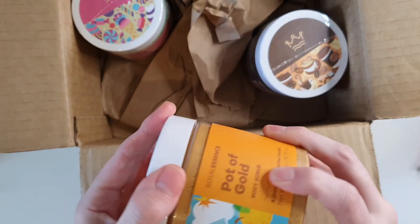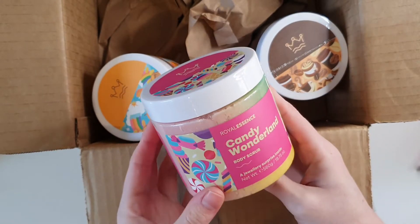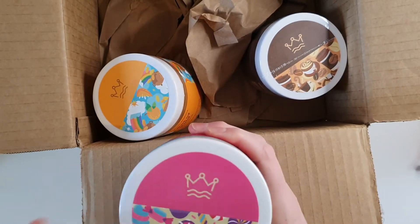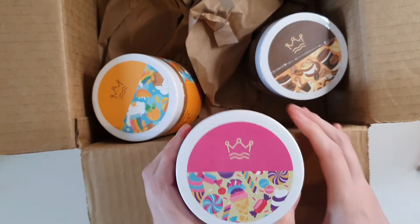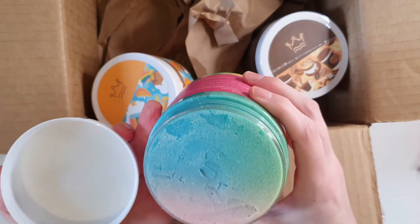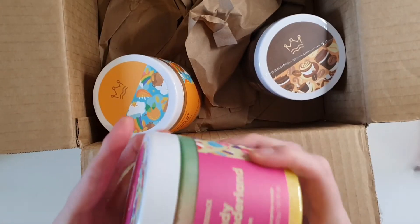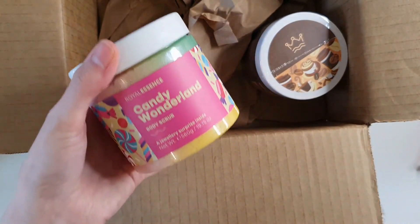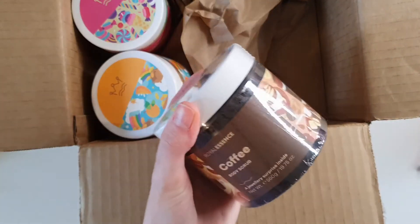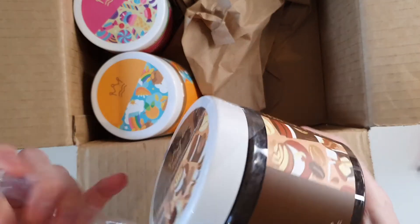Next up is the Candy Wonderland — again with a necklace. I'm loving these little stickers on the tops of the lids, I think they're really super cute. Oh wow, that looks so cool — blue, green, and pink! That smells like lollipops, really really good, like candy lollipops — sugary, maybe red raspberry lollipops.